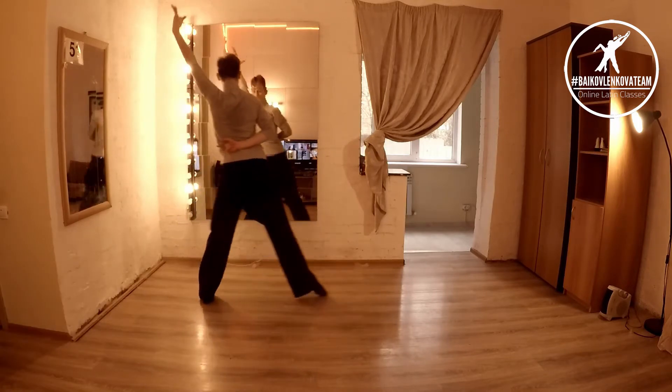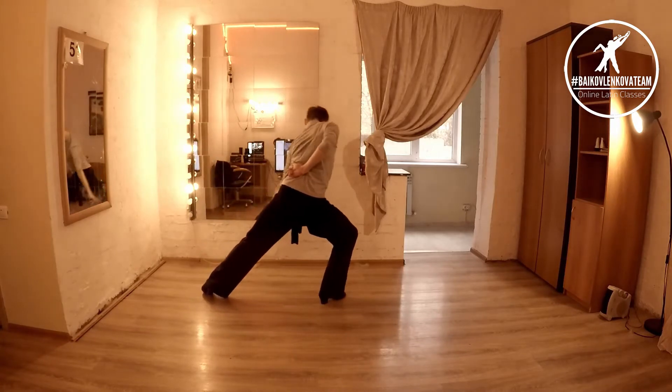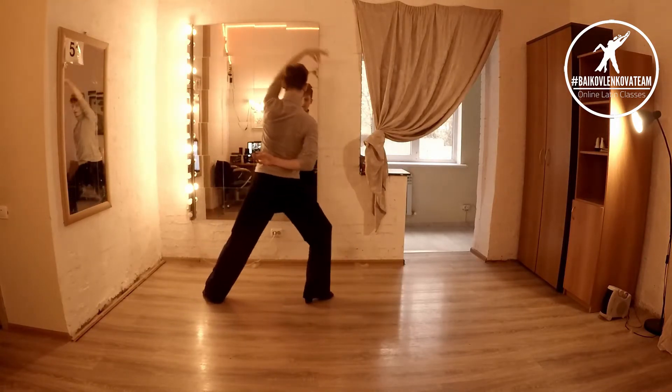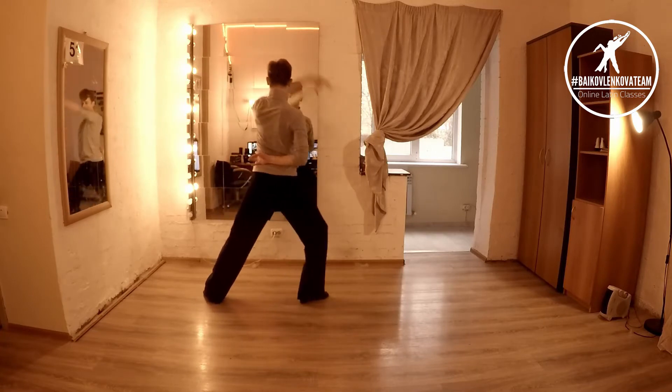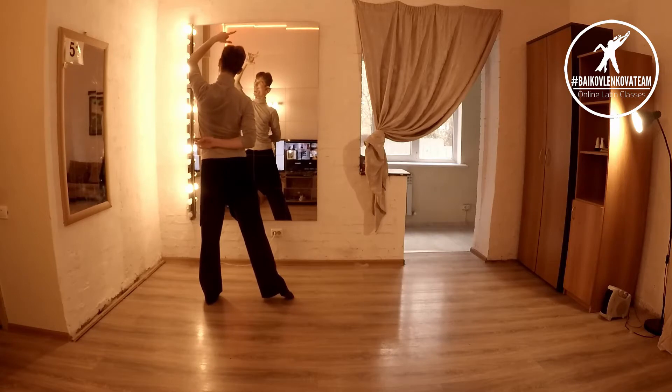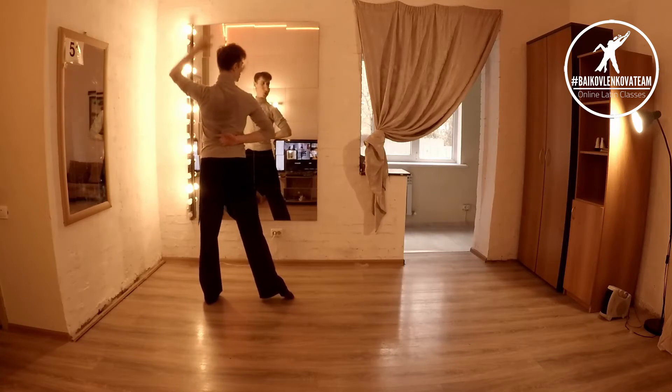We had side step on one, side lunge two, three, four. And as you're turning, coming back, you want to look forward. Then on the four — one, two, three, four — on five, you can change your focus.